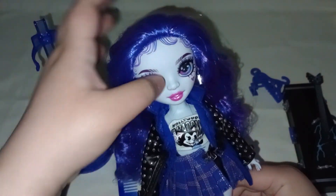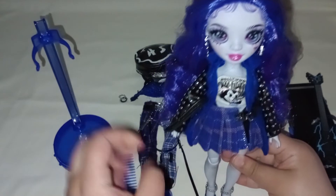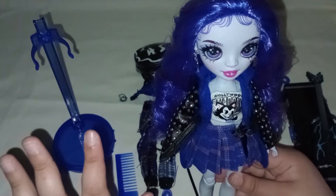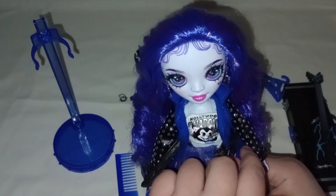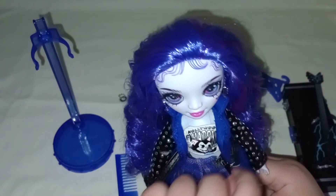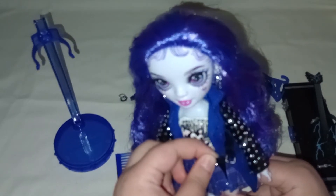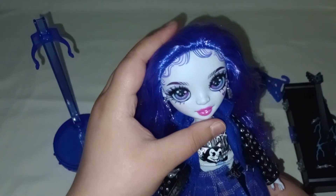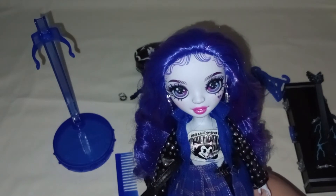I can't get over how pretty she is. I love her hair, love her outfits, love her colors. I love everything about this doll. I really don't mind the flaws in the outfits. I know there are a lot of collectors that would mind, but I personally don't mind too much as long as the doll doesn't come super broken.